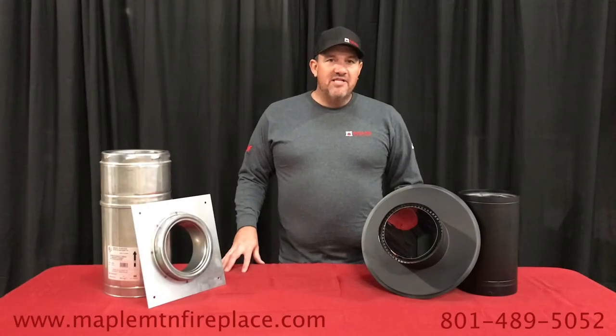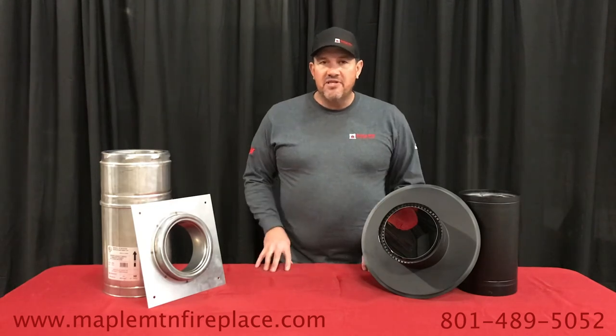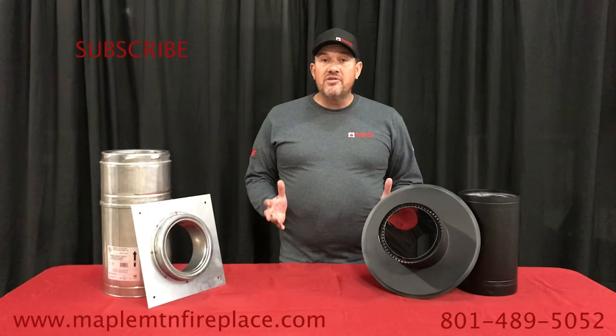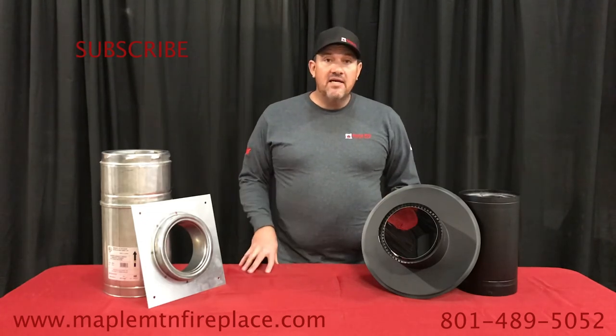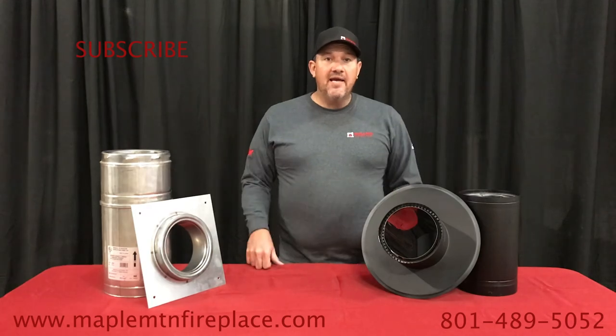Here at Maple Mountain Fireplace we understand you have different needs and there are different situations for wood stoves and fireplaces. So if you have any questions or concerns, contact us and we'll be more than happy to help you out. Thanks for watching and please subscribe.